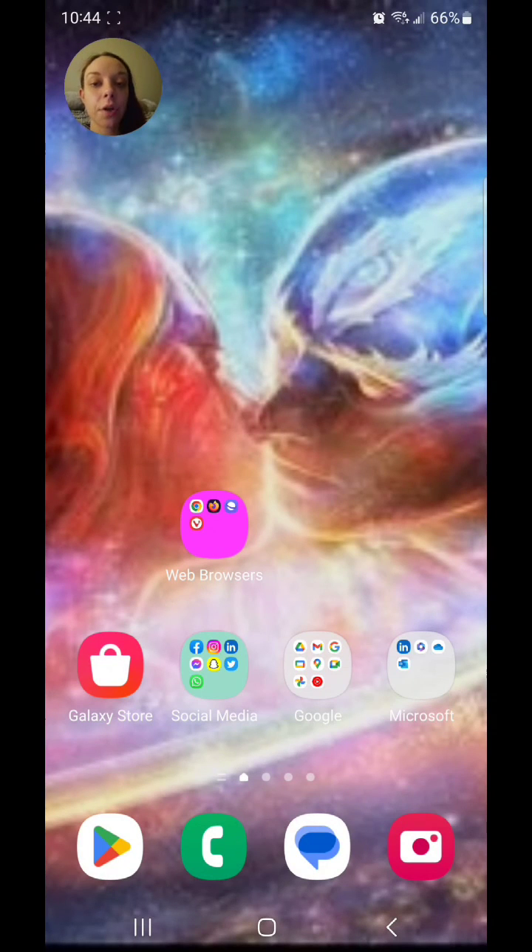And that is how you turn on face recognition on the Samsung Galaxy S23 Ultra. I hope you guys enjoyed this video and I'll see you in my next one.